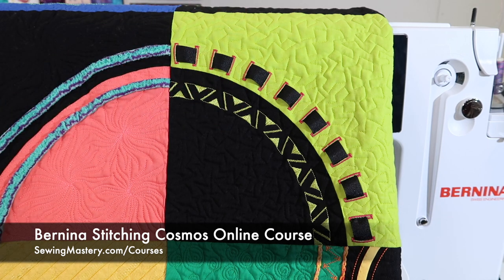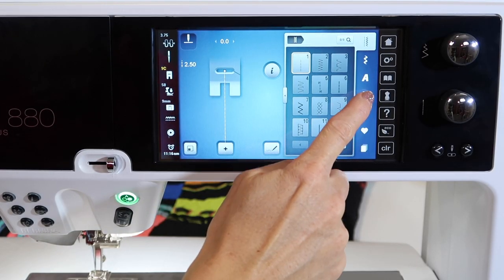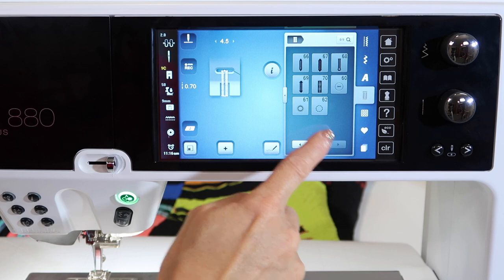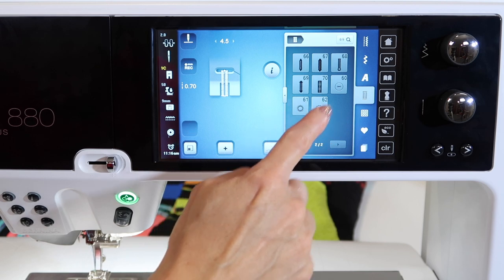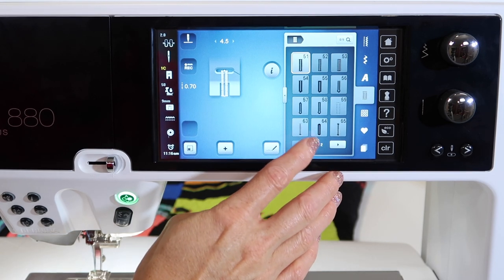We're going to get into how to make the buttonholes, and we'll also do a video on how to make manual buttonholes as well. There are two ways to access the buttonhole menu. The easiest is just to touch the buttonhole menu tab here. You'll notice stitches 51 through 70 are buttonholes, and then there are some eyelets — we'll do videos on those as well — and stitch 60 is how to sew the buttons on once you're ready to put them in place.